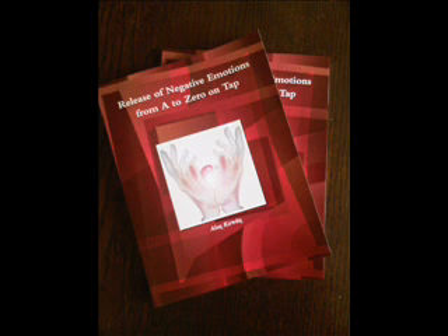The next point is the side of the eye, located on the bone on the outside edge of the eye socket — tapping this point again with the same two fingers seven times. The next point is under the eye, again on the bone on the underside of the eye socket, tapping seven times with the same two fingers.